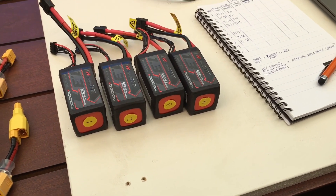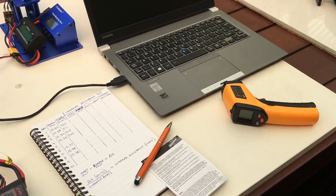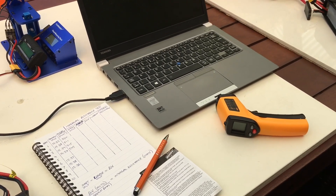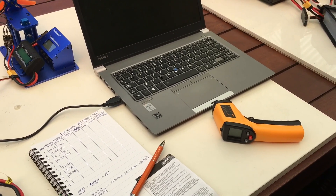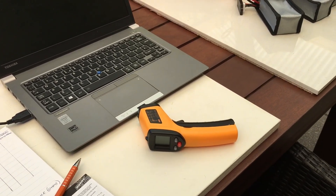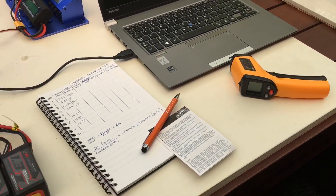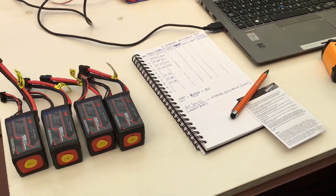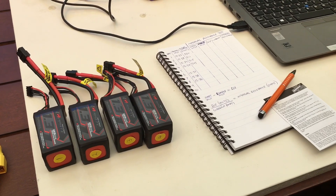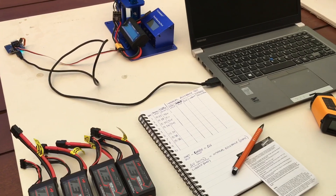Each battery has been numbered. These are the first four batteries that have come off the charger, and I'm using a digital thermometer to monitor their temperature. It's a pretty nice day — about 25 to 26 degrees Celsius, about 77 Fahrenheit. For an internal resistance test, it's important that the temperature of the batteries is the same, because temperature does affect the results. Each battery is sitting here resting until they all get down to a consistent temperature, then I'll start the internal resistance test.